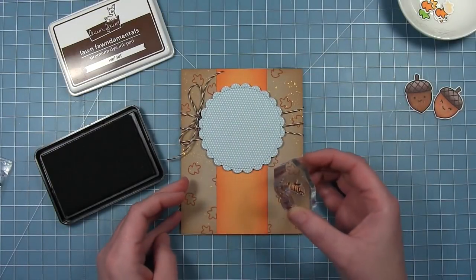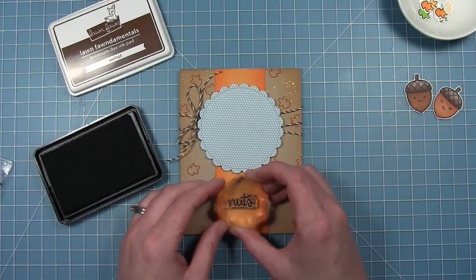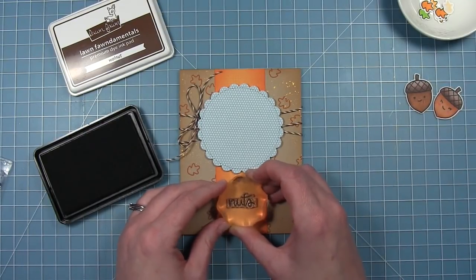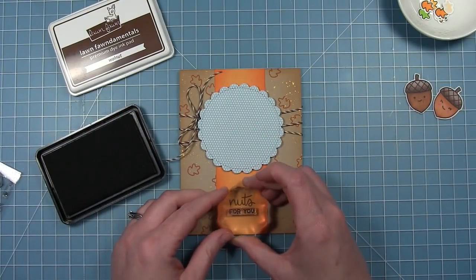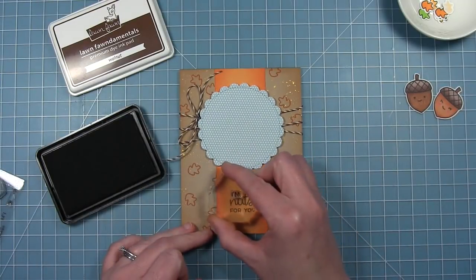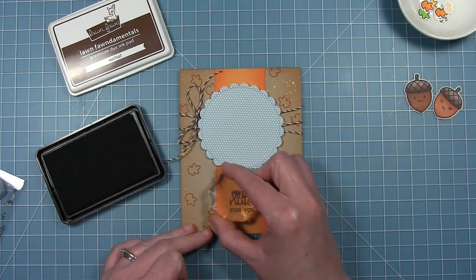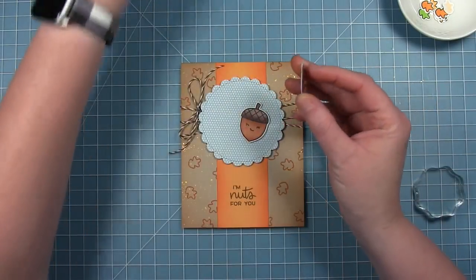Now I'm going to add the sentiment that says 'I'm nuts for you.' I'm stamping the word 'nuts' first — I just like that this also has two different fonts for such a small sentiment. Then I'm going to stamp 'for you' in walnut ink, which is brown, because I think it goes with the color scheme of this card. And then I'm going to tuck the little 'I' right in there above the N and the U.